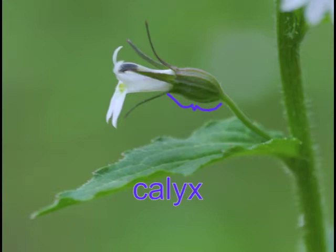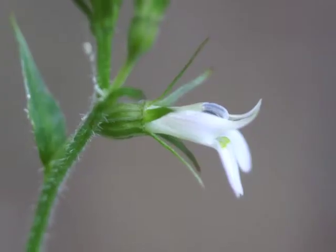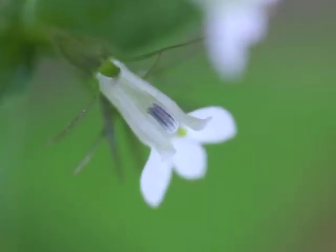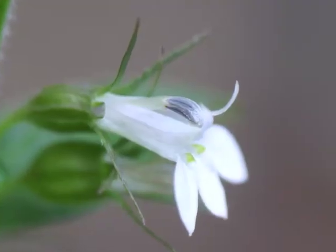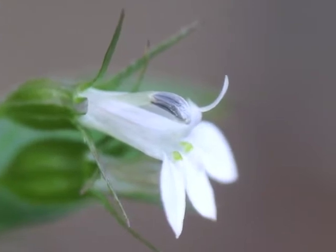Now look at the flower from the side. Here's the corolla with the upper lip, lower lip, and pistil. Here's the calyx with the sepals. The Indian tobacco flower includes a pedestal — a short stem. Looking from the top, we can see the upper lip's two lobes are split and separate from each other. This allows the pistil to extend above the flower and curve down toward the flower's center.